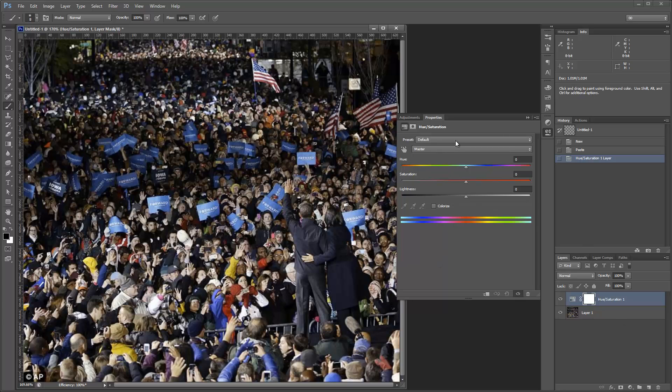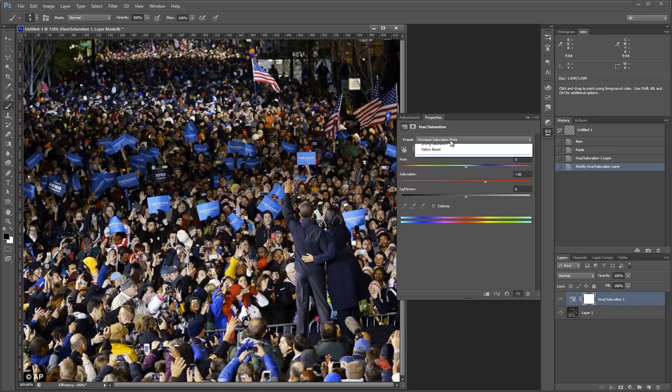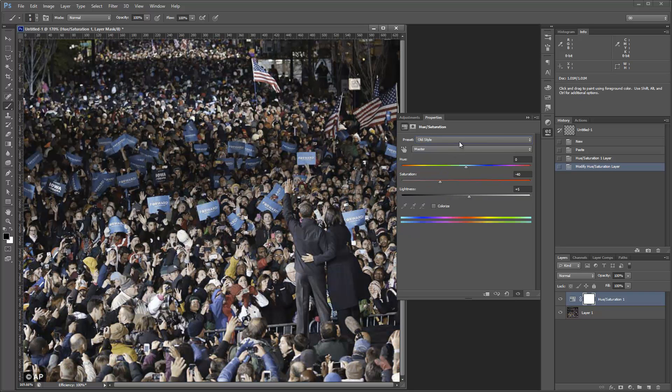Towards the top of the Hue Saturation adjustment panel, you've got two drop-down menus: one for Presets, which you can play with to figure out what they do — it doesn't really matter for this video. The second drop-down menu is the one we're going to be dealing with here. The way you want to think about this is that it's more about removing colors than it is about enhancing colors.